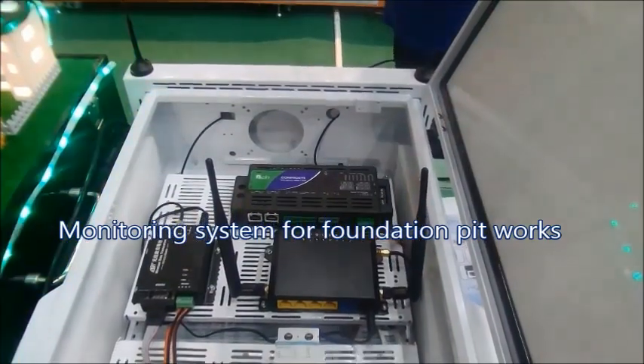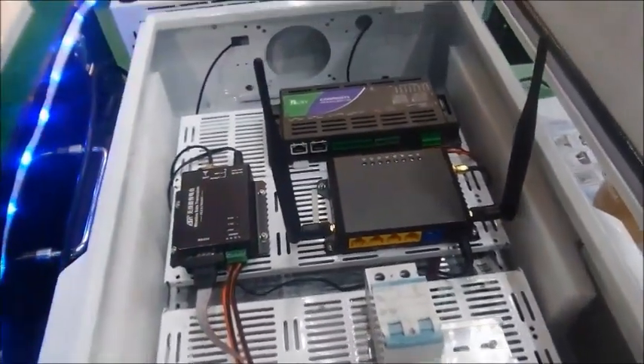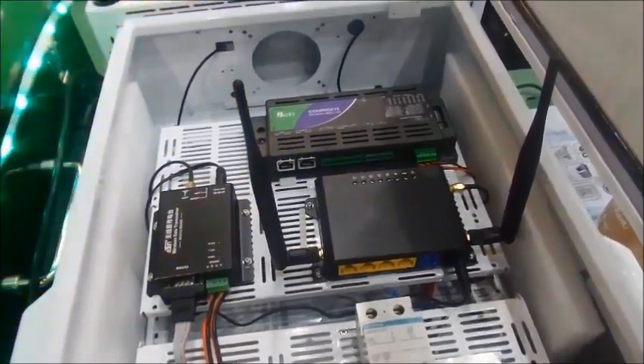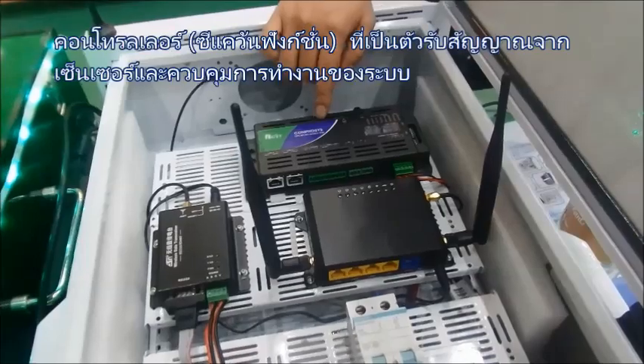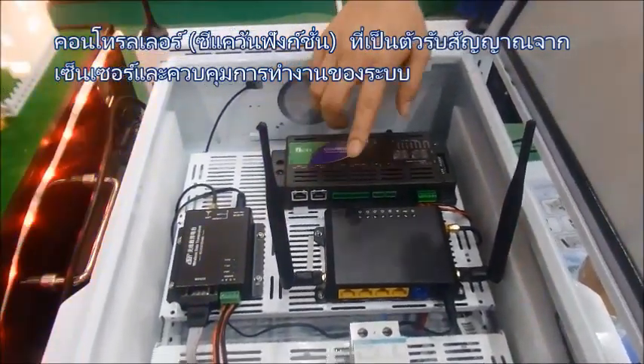The sensor is a China product. What does the controller look like here? It looks similar to a PLC. We have a sequence function inside, and we can do the control locally.